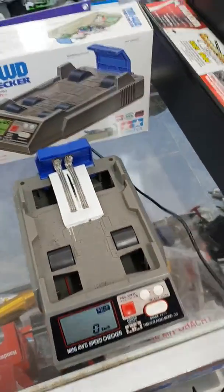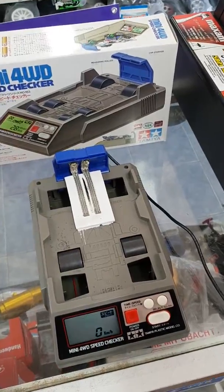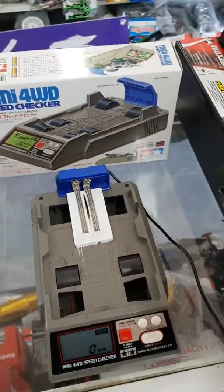Our second one is our speed checker — basically checking the speed of the cars. It just sort of weeds out any wrong motors and things, and again, levelling the playing field for people on any of the tracks.